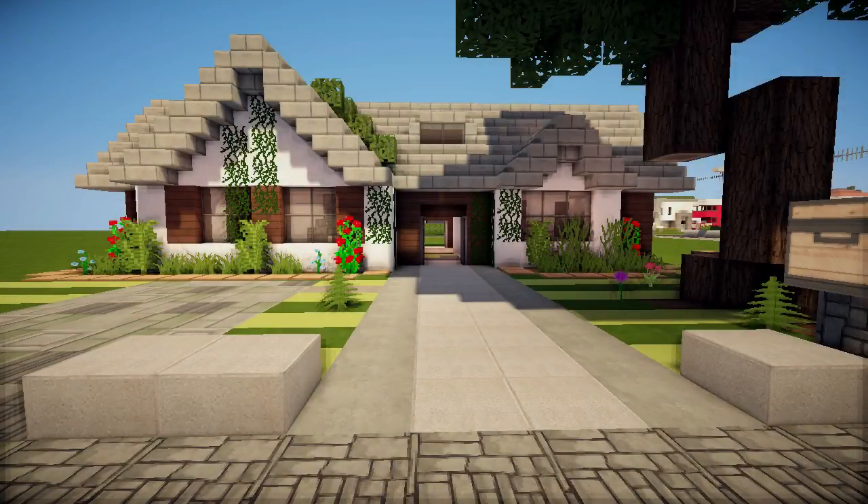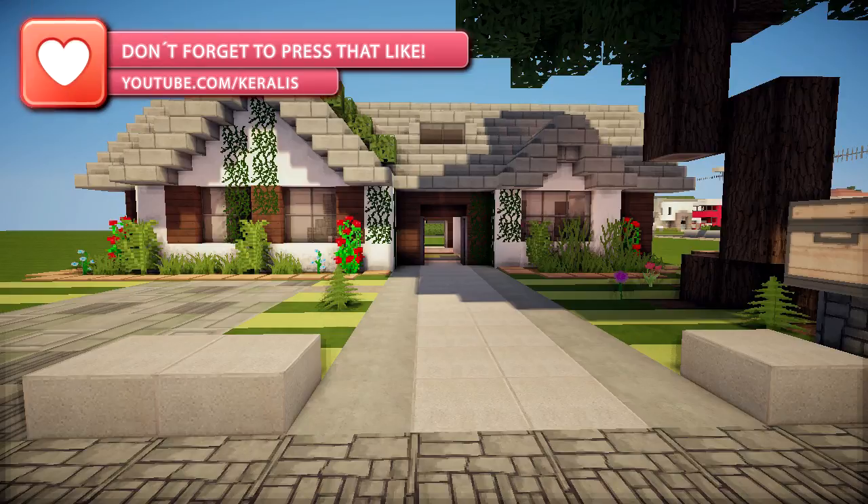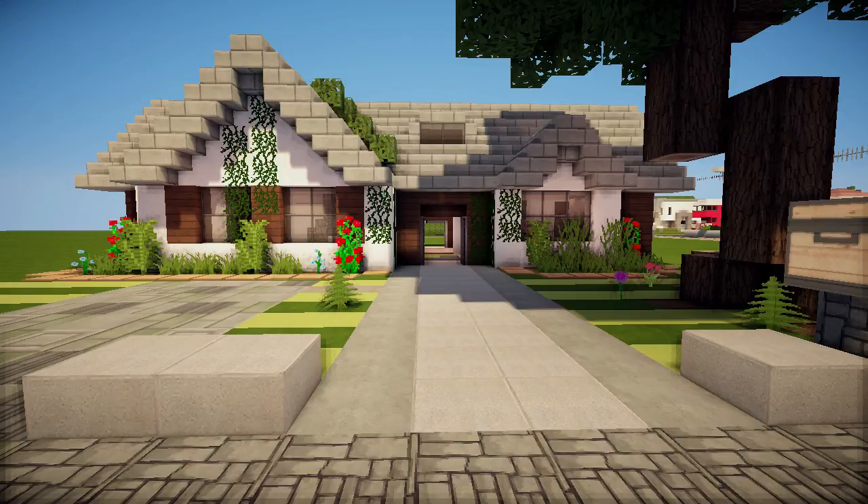Yo guys, it is Kerales and welcome back to the Suburban House 2, episode 3, which will be the final episode on this house, so there should be a world download included. So do check out the description, get the link for the save and have fun with it.